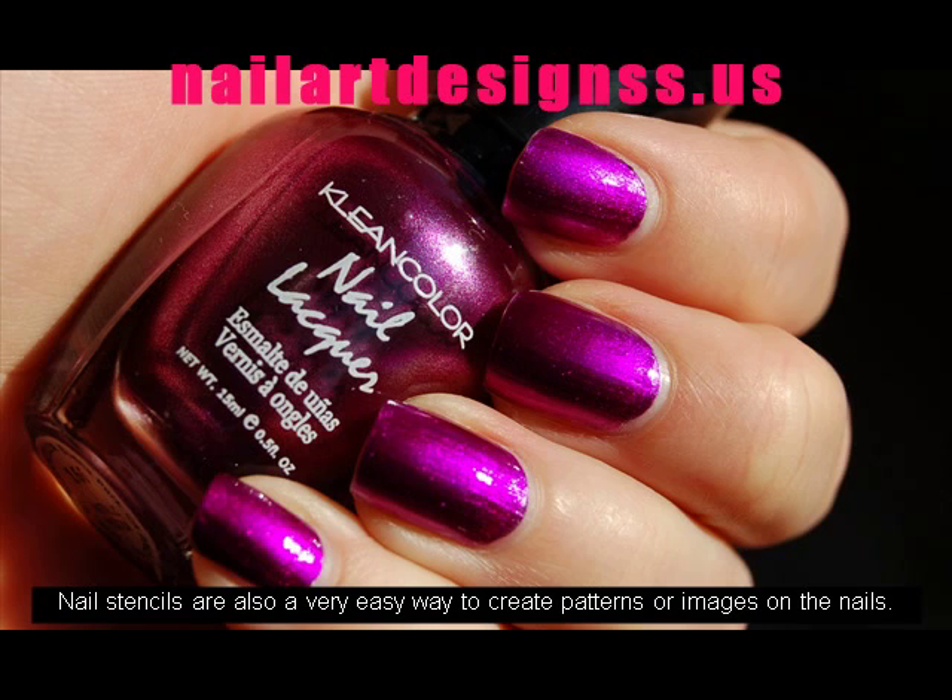For even more color, nail stencils are also a very easy way to create patterns or images on the nails.